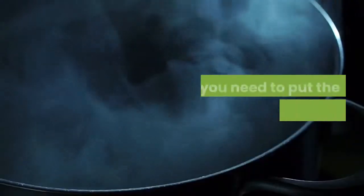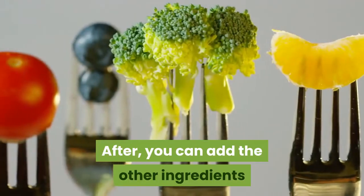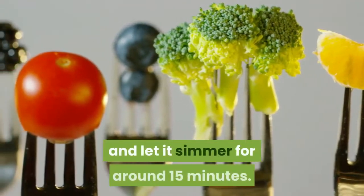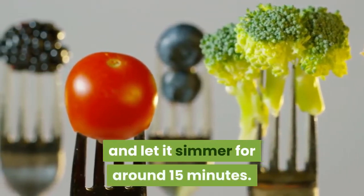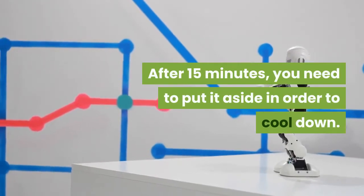Preparation: First, put the water into a pot and boil it. Then add the other ingredients and let it simmer for around 15 minutes. After 15 minutes, put it aside to cool down.